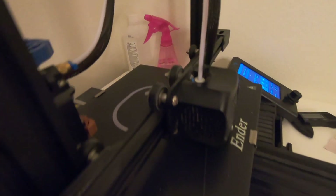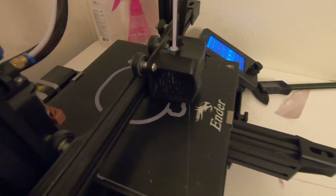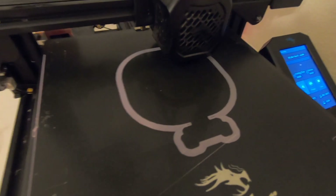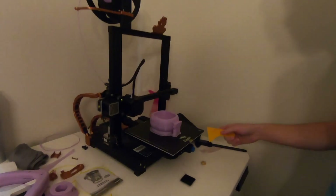We wouldn't steer y'all in the wrong direction - custom design turned out pretty good. I don't know if you can see the first layer going down, man. We gotta clean this desk - you can see a little, that's the broom there. We gotta clean the workstation. We'll catch you in the morning with the bowl finished.